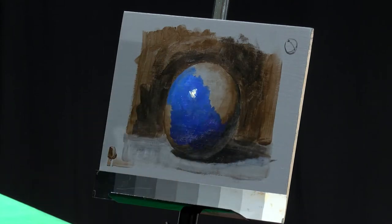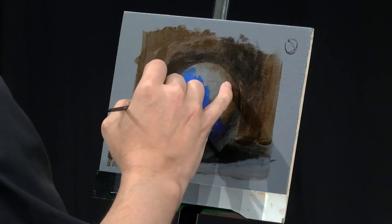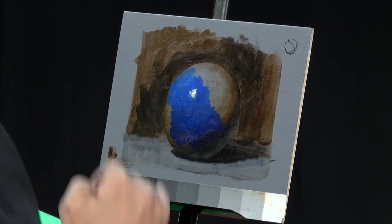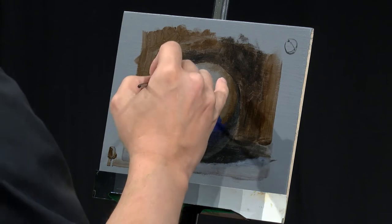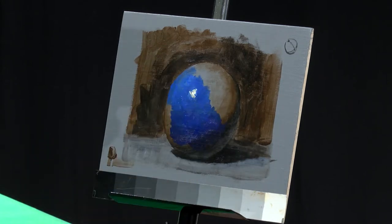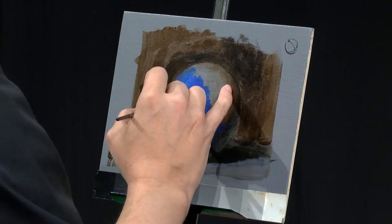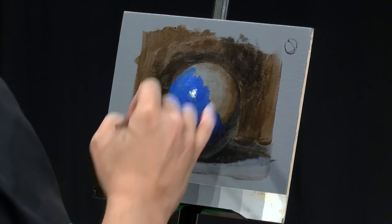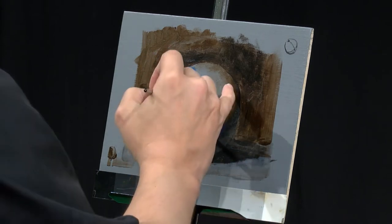Acrylic is a good segue into oil. It's less toxic. Oil — you definitely want ventilation if you're going to work in oil. The thing with acrylic is that they're polymers — you're kind of painting with liquid plastic. It dries hard and it's stable for life, that's for sure.